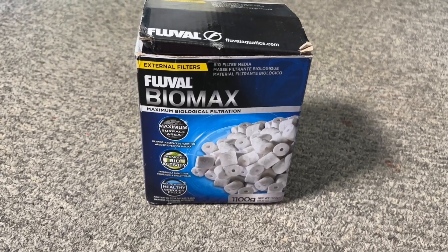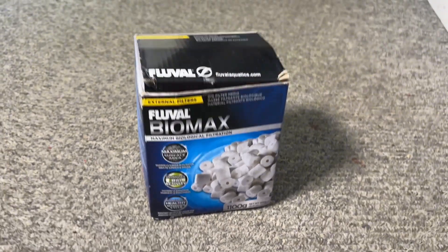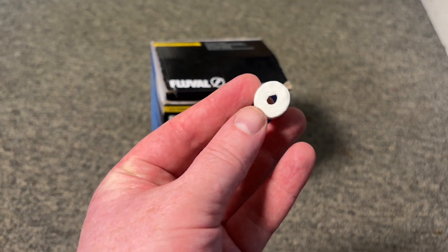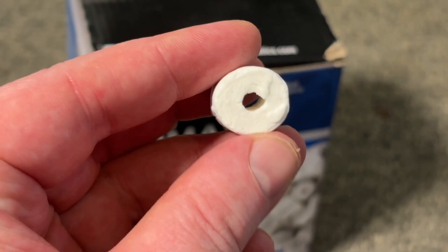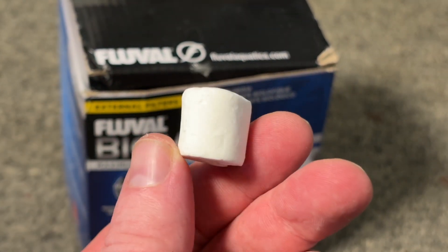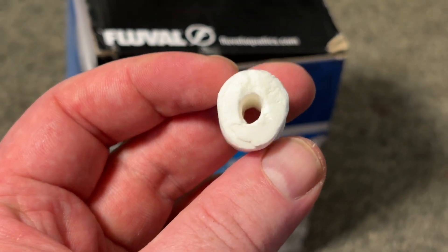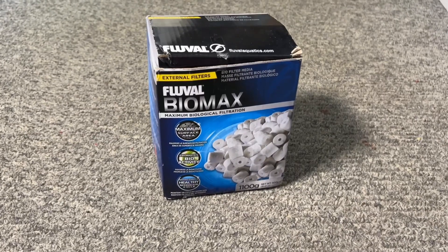Then we have ceramic rings, and there are a few different types on the market, usually priced somewhere between foam and sintered glass. Personally I find these very overpriced for what they actually are, and again they are harder to clean than foam — in my experience even harder to clean than sintered glass. I have only ever used this in one aquarium, but as soon as I realised how much of a pain it was to clean compared to other options, I just got rid of it and put different media in.